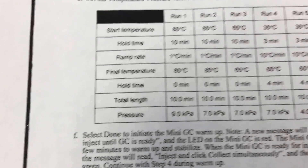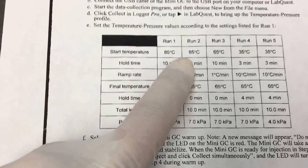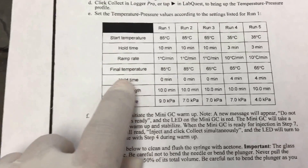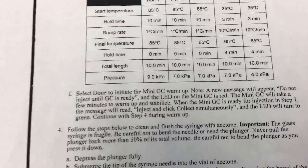Once you're set up, you need to configure your parameters according to your run — run one, two, three, whatever needs to be done. You set the start temperature, hold times, and the ramp rate.